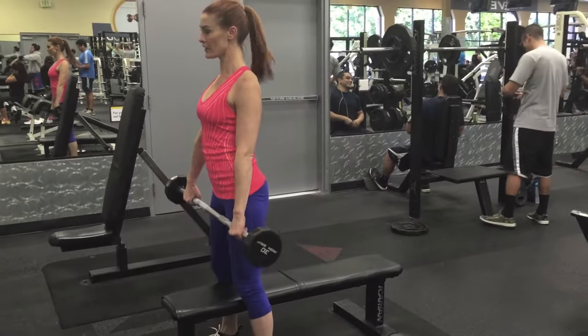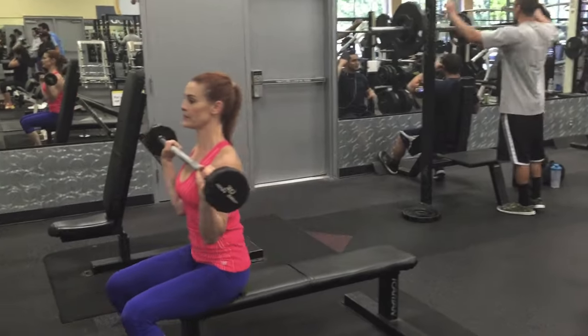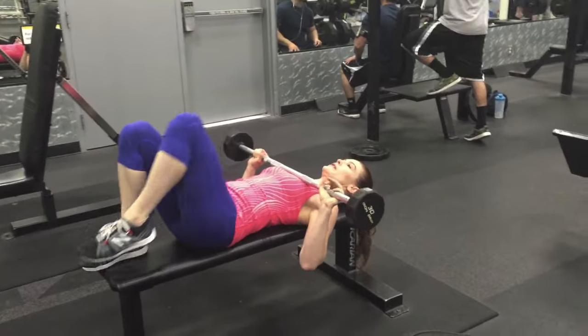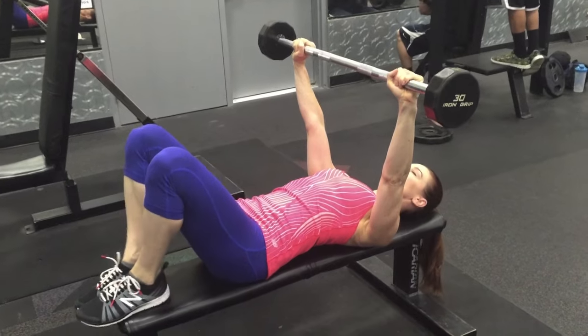Use a lighter preset barbell as you're learning this exercise. You're going to sit back, place it straight up over your chest, and then drive your shoulders down to your hips. Lock them in place.